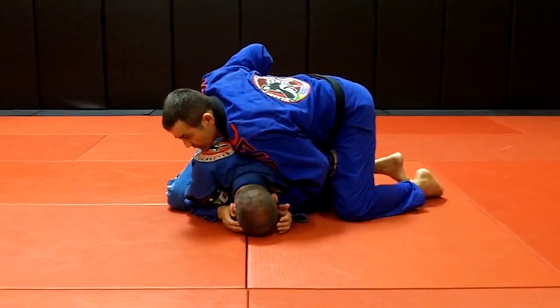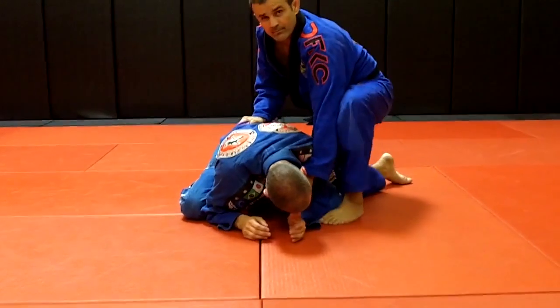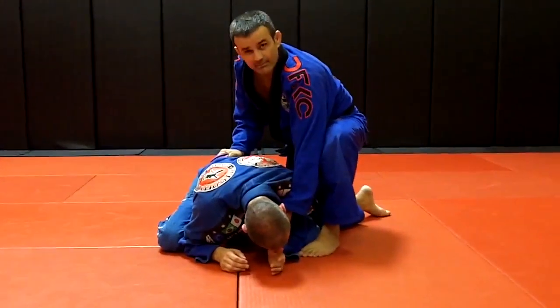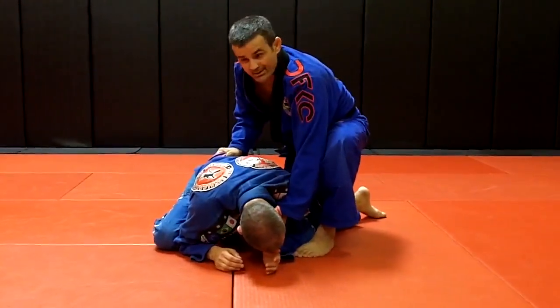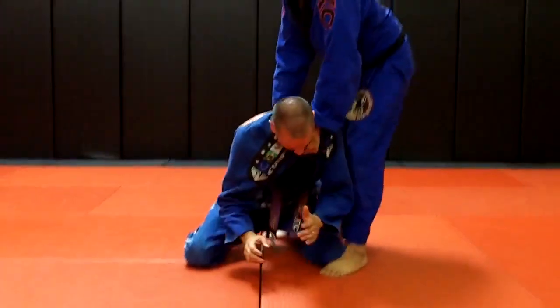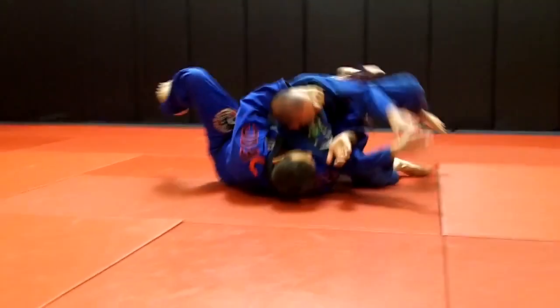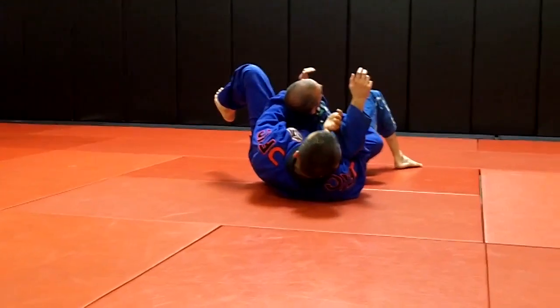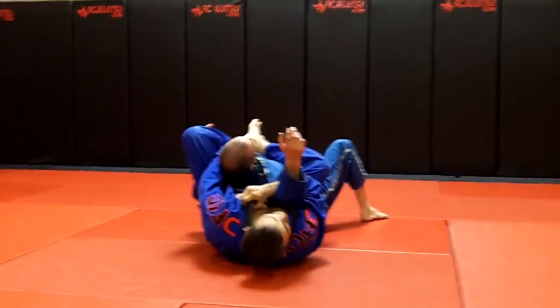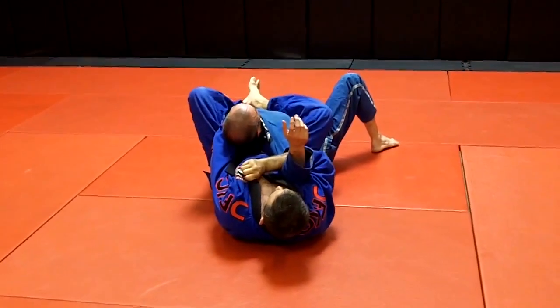So what I'm gonna do here: the first step is gonna be one — here, close to his leg, very close. Number two, I'm gonna come up like this, and this way I can bring him up with me. He enters the leg immediately inside of his belly. I lock the leg over the shoulder. I can wrap my own lapel, I can put my hand behind his head, I squeeze the knees and pull the lapel.